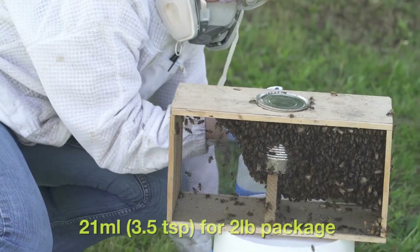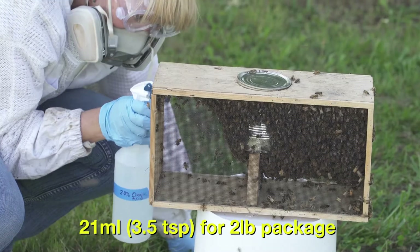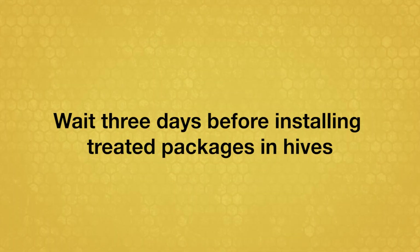Or 21 milliliters — 3½ teaspoons — for a 2 pound package. It is recommended to wait 3 days before installing treated packages in hives.